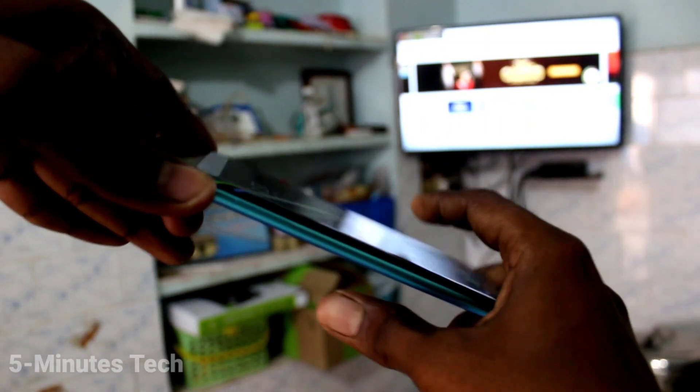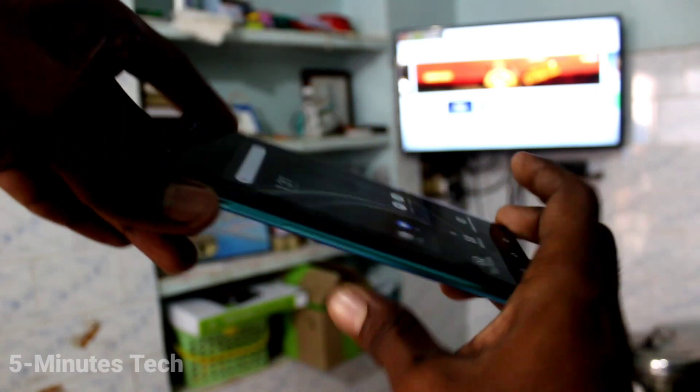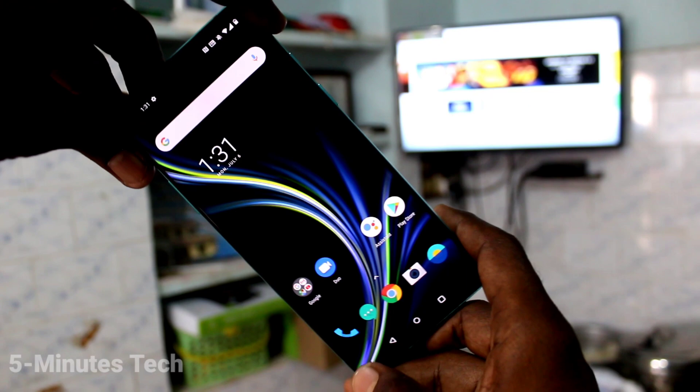Hi friends, this is Five Minutes Tech YouTube channel. Here is the OnePlus 8 smartphone. In this video we will learn how you can do screen mirroring in OnePlus 8 to your Android TV.